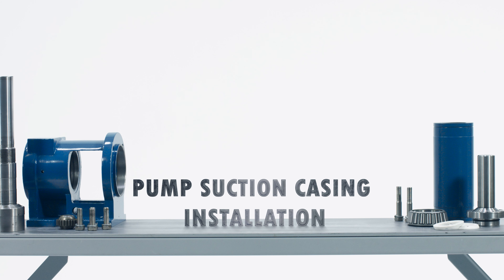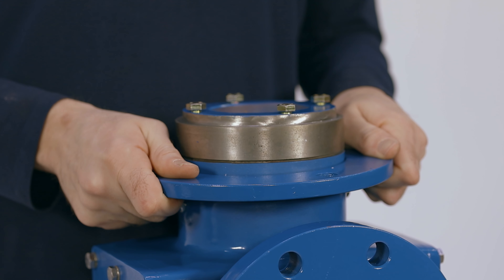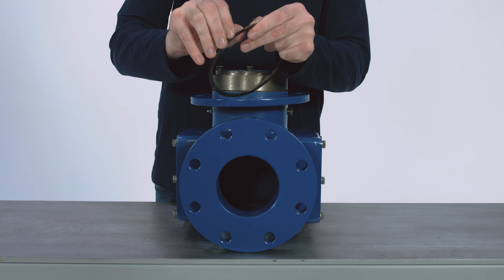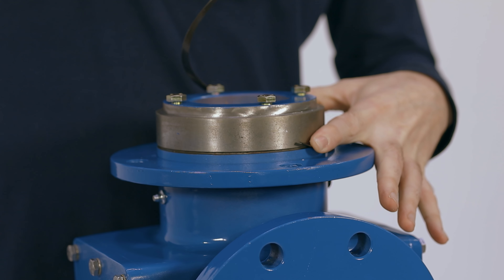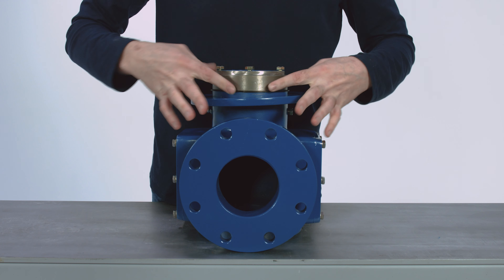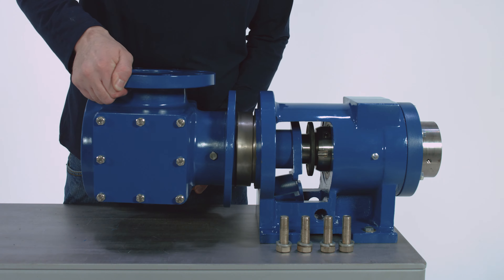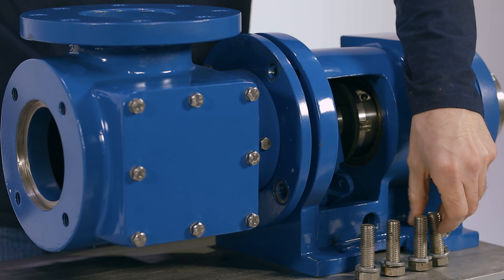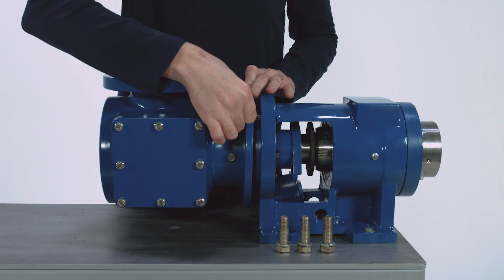Pump Suction Casing Installation. Slide the suction housing clamp ring onto the drive end side of the suction case. Install the retaining ring into the groove on the suction casing. With the help of another person if needed, add the suction casing clamp ring side first onto the bearing housing. The flange can be up or at whichever angle is preferred for your application. Install the four mounting bolts with lock washers, then tighten the bolts equally in a cross pattern with a 15/16 inch wrench.